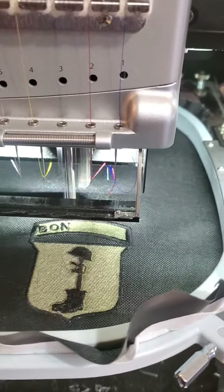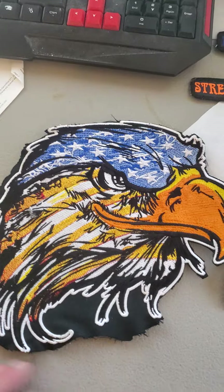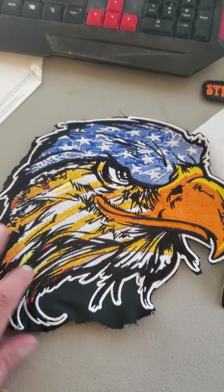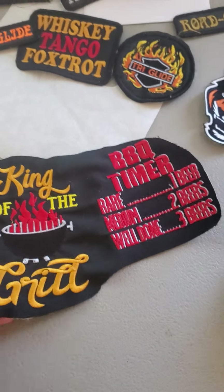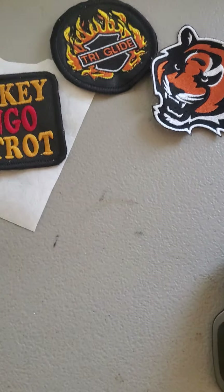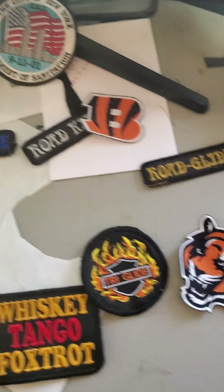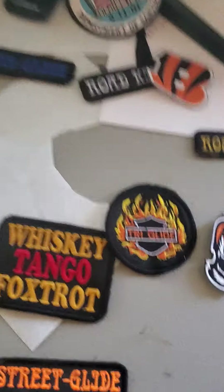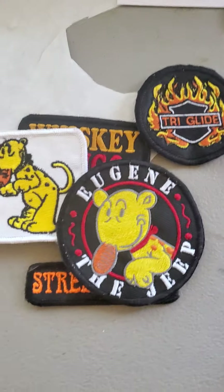This new patch — these are a few patches. This is one of my first ones I've made, and I didn't know what I was doing. These I sewed out on different things — I always test all my sews. And then these are different patches that I've created. This is not one I created — if anybody is into Jeeps or Eugene.